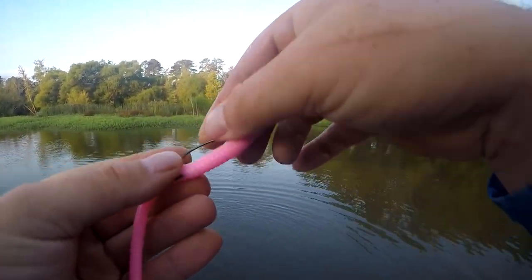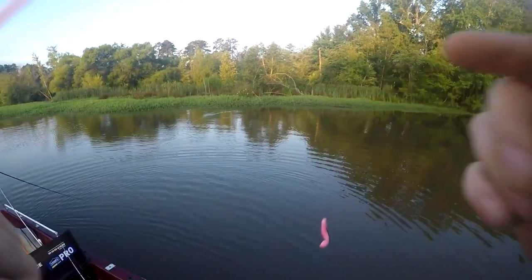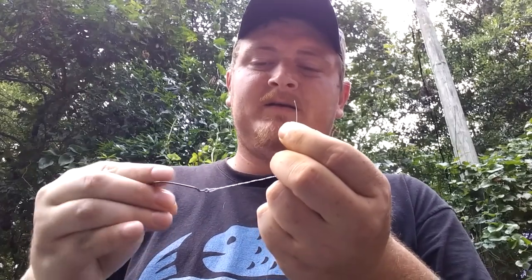I'm gonna show y'all how I rig it up for a beginner. There is an advanced version where you use a swivel to keep out line twist, but for kids or somebody that doesn't know how to fish real well, this is what I would do. I've got a 3/0 extra wide gap hook. The hook you use actually matters — it's gonna give the worm a different presentation when you're ripping it through the water, how fast it falls, and how far under the water it goes. If you want it to stay on top, use a lighter gauge hook; if you want it under the surface, use a bigger hook.